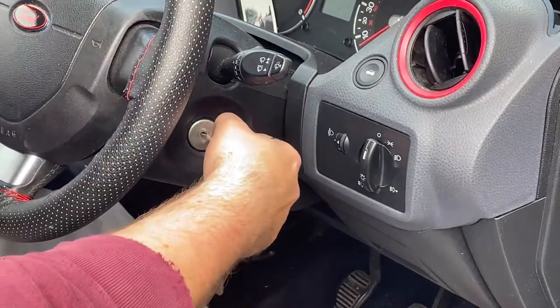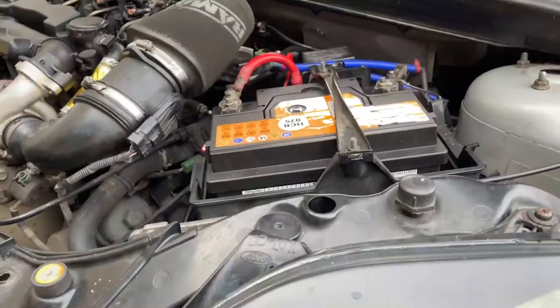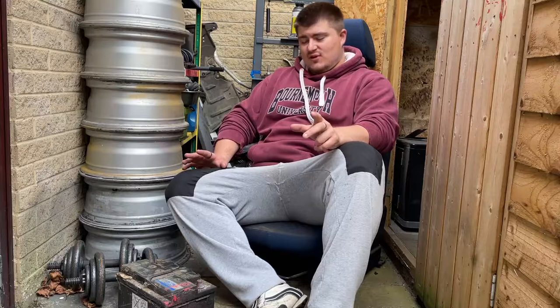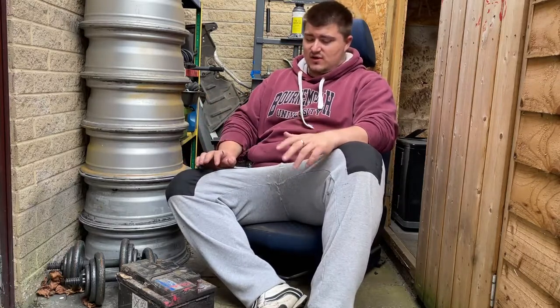Then go and start the car and make sure everything is working correctly, then input your stereo key code if the car asks for it. So there we go guys, that is how to change your car battery. It is honestly a really easy, straightforward job. It may seem scary at first because you're dealing with car electrics, but as long as you do it in the right order it's fine.